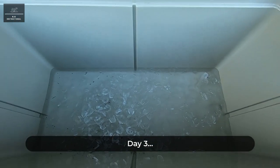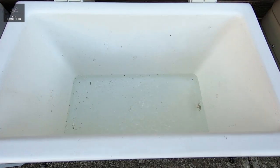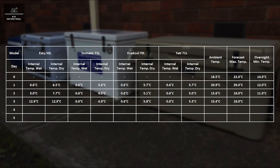Day three. Conducting a quick visual check of the ice conditions: the Yeti, Evercool and Dometic all still have ice remaining. However, the ice in the Esky has completely melted. Here are the results of day three.